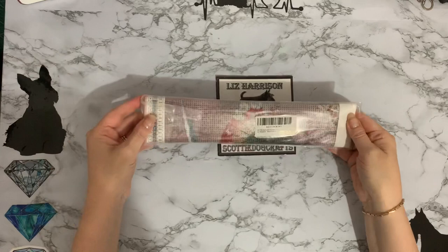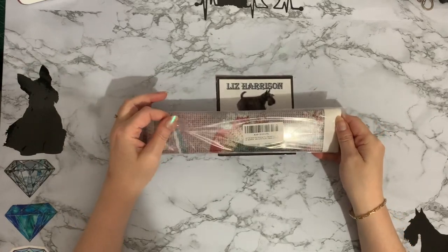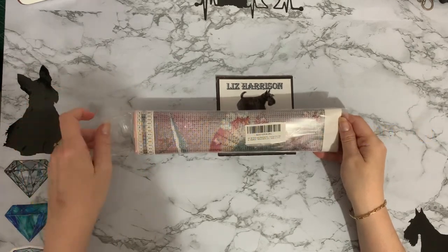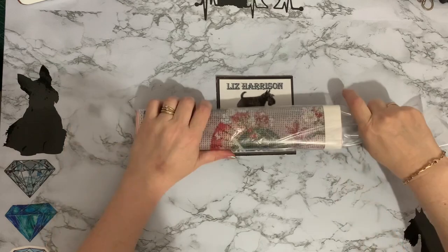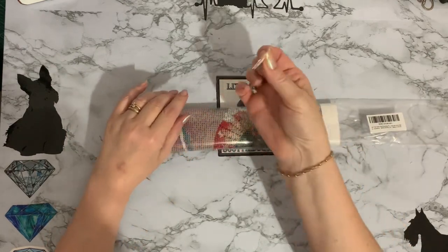I am taking part in Mrs Crochet and Coffee's event - POC, People of Colour, for Black History Month. This one is a painting - oh, bits, bits, bits.